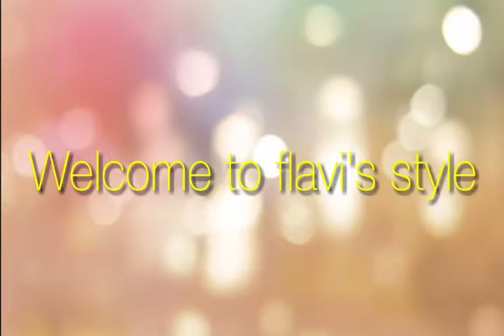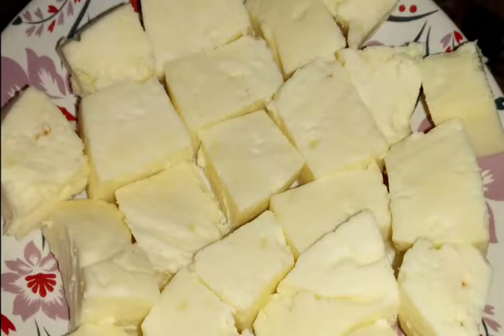Hello friends, welcome to Fluffy Style. In today's video, we're going to see how to make paneer at home. To make paneer at home, we need just milk and lemon.